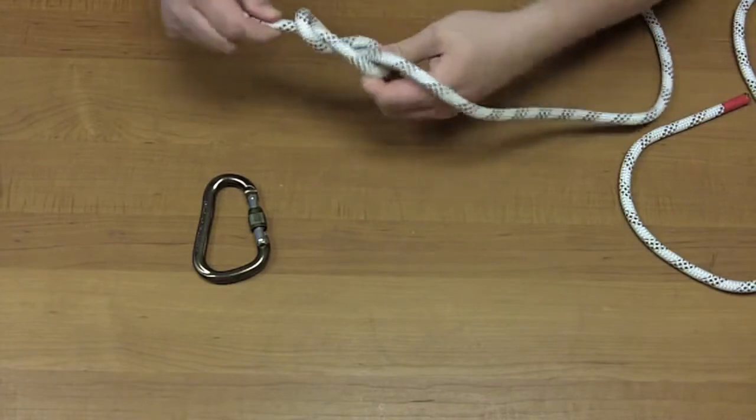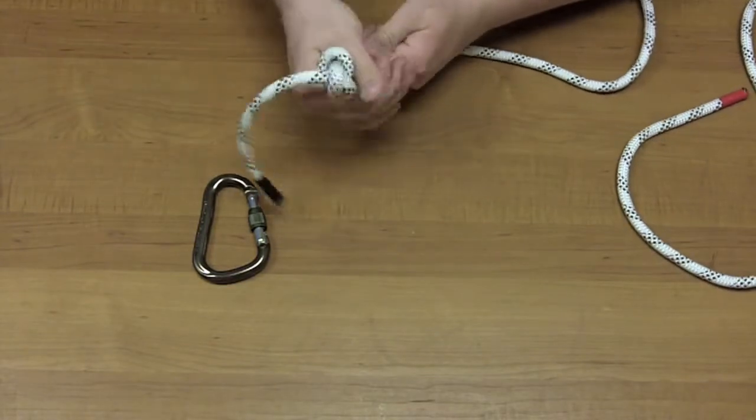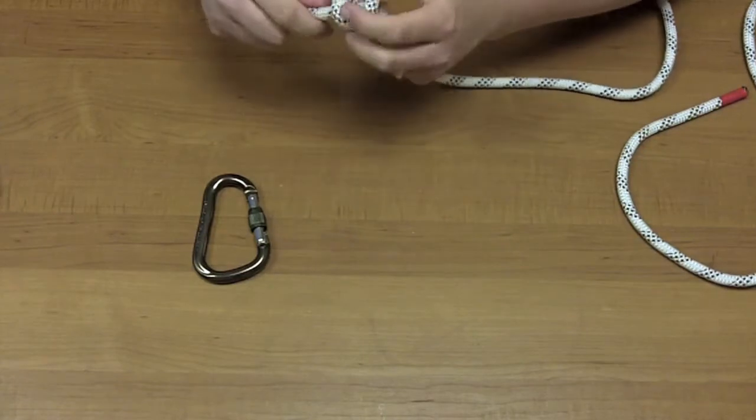So to make a longer tail, simply feed the eight upwards, and there's a longer tail on the eight. And that is the figure eight knot.